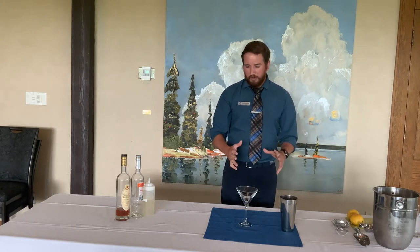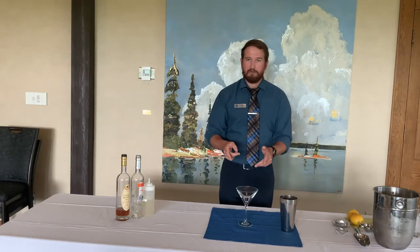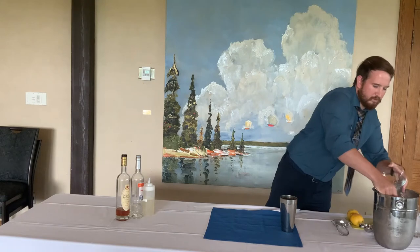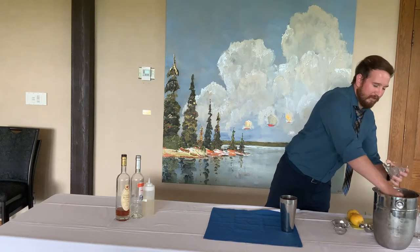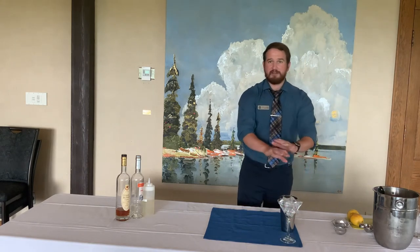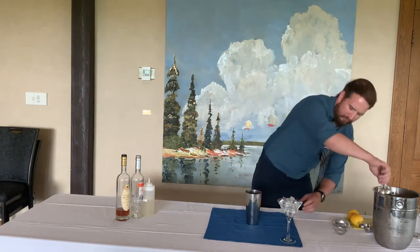It is a very simple cocktail to make — it's literally only three ingredients. So we're just going to dive right in. As I showed you in the martini video, you always want to start off by chilling your glass. Get some ice in there so when we're constructing the drink, that glass gets nice and chilled. We're going to add some ice to a shaker cup here.